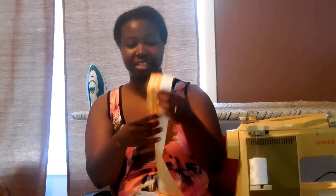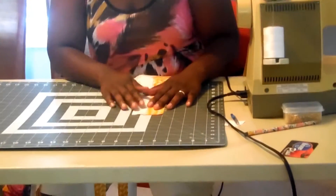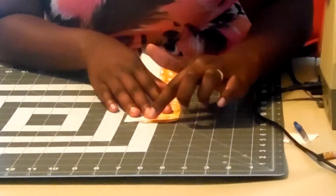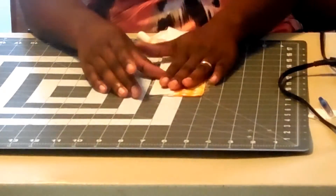I have my strip sewn together with both colors. You can see the backing fabric here and the Kona Snow there. I've pressed it to the smaller fabric — in this case, it's the white. Then you want to measure it, because you're going to need this measurement later. Using my mat to measure the width of the strip, I have 1 inch, 2 inches — about 2¾ inches. I'm going to keep that measurement in mind for later.